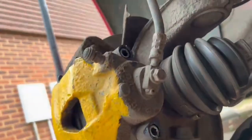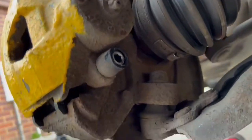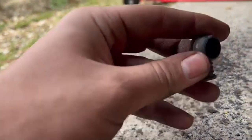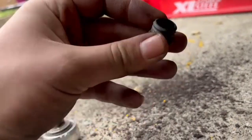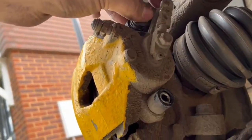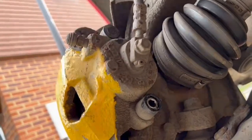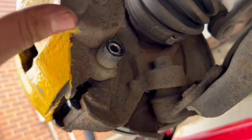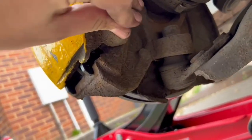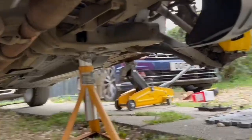Tighten the bolts as tight as you can — I'm not sure of the exact torque settings but just go tight. Then get your rubber seal caps, push them over the bolt ends, and they just push on like that to protect them. Do the same for the other side, then get the wheels back on.